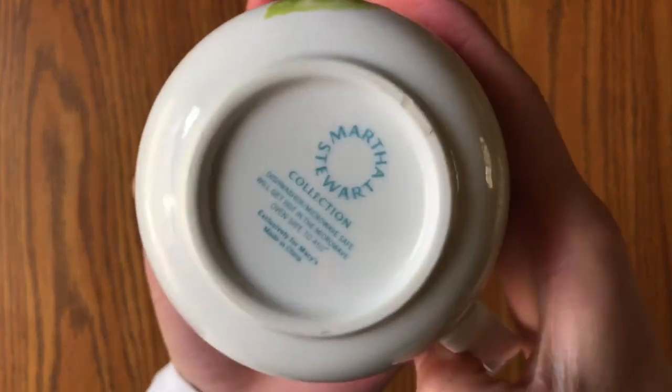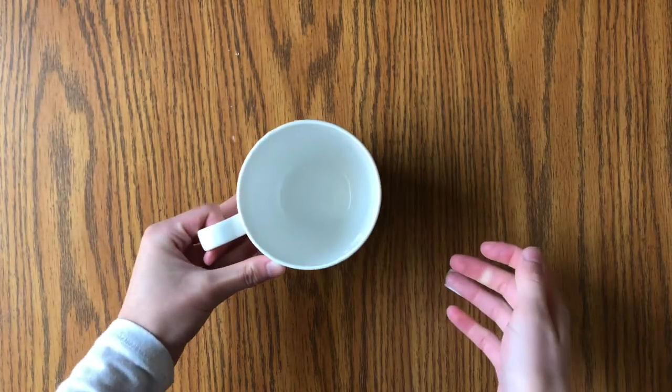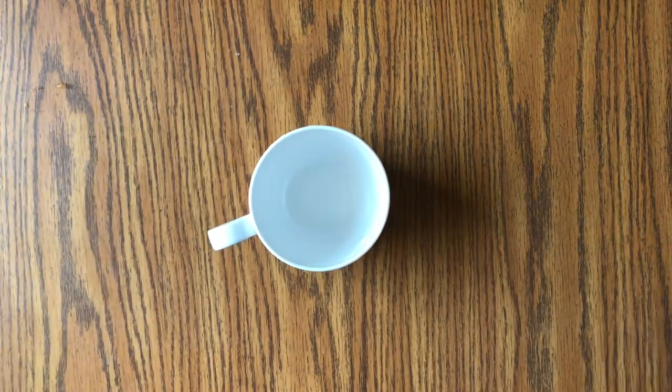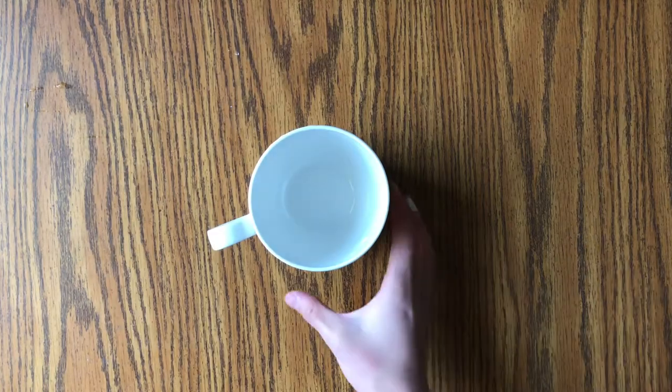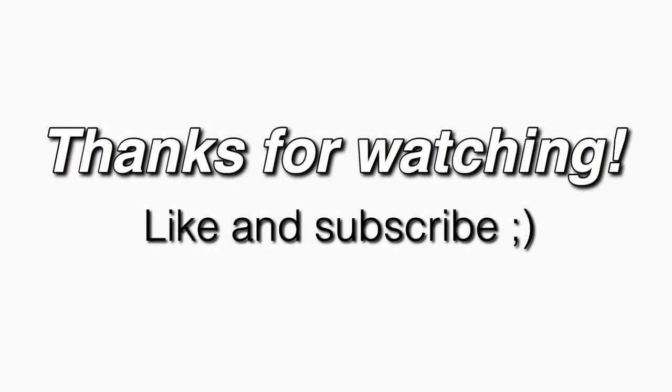Wait, I forgot to show you this mug — I spilled a lot of water over my hands trying to show it, but this mug is from Martha Stewart and I absolutely love it. Don't forget to like and subscribe, please leave a comment down below, and we'll see you next time!